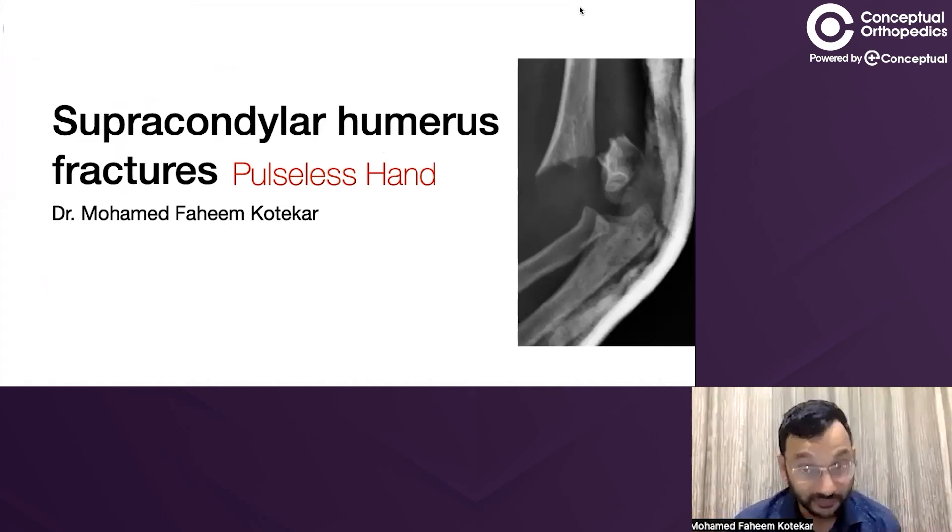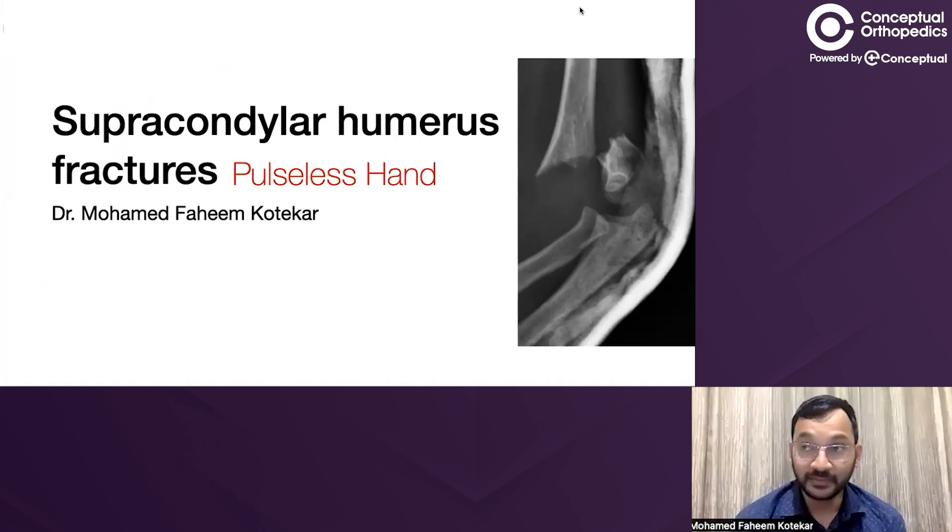Whenever we have a supracondylar humerus fracture, about half of them do present with some sort of neurovascular compromise. It could be as simple as a neuropraxia of the anterior interosseous nerve, or it could be something as severe as a pale pulseless hand with no perfusion and compartments involved. This is a wide spectrum of presentations, and it is important that we identify the simple ones from the really grave ones, because it is criminal to miss out on a pale pulseless hand — it has grave long-term complications.